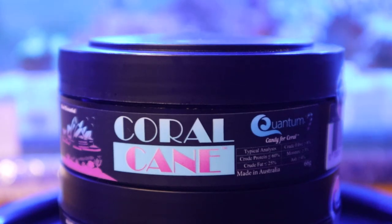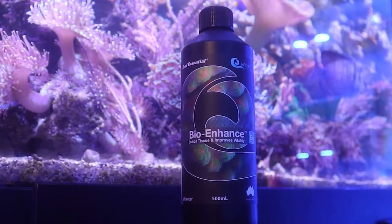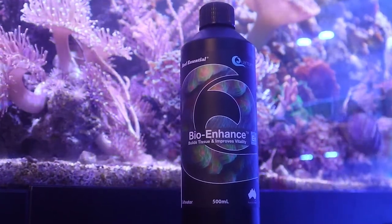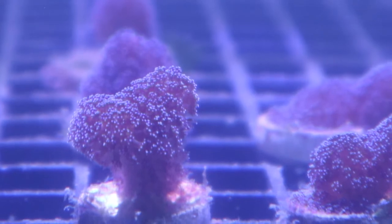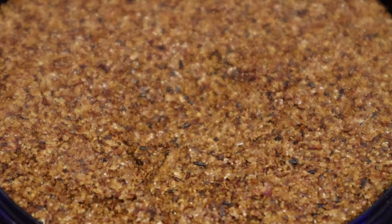Coralcane is designed to work perfectly alongside Quantum's Bioenhance to provide your corals with the whole spectrum of nutrients. This product is suitable for all types of coral due to its complex formula and wide range of particle sizes.